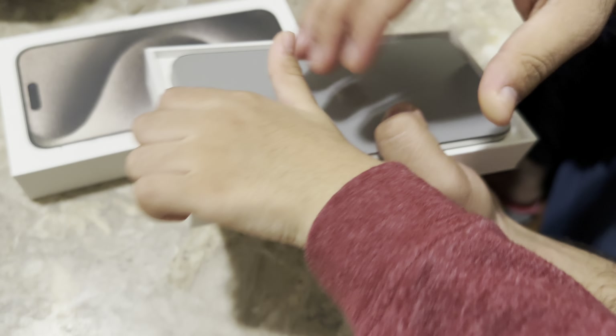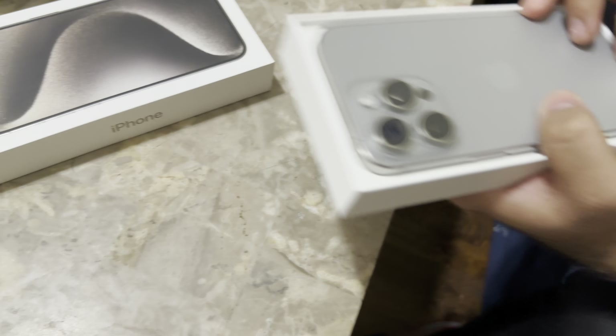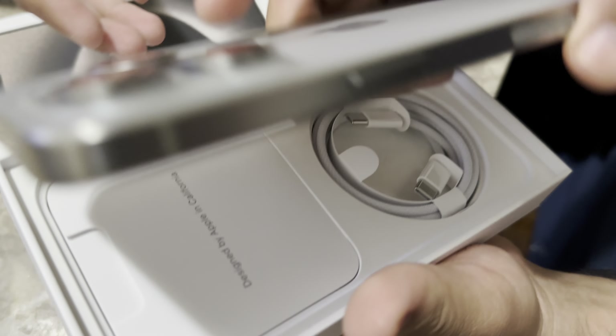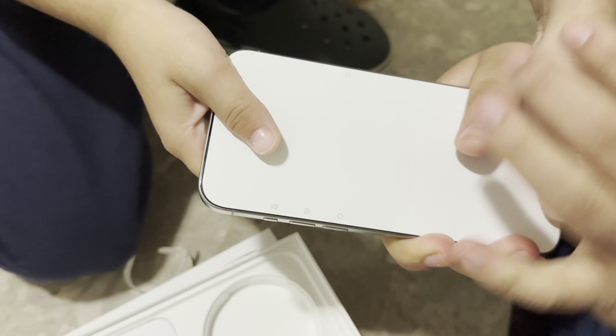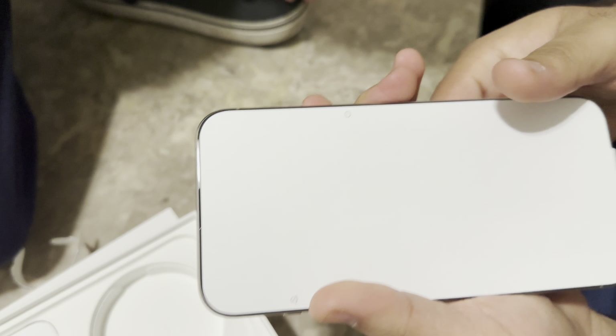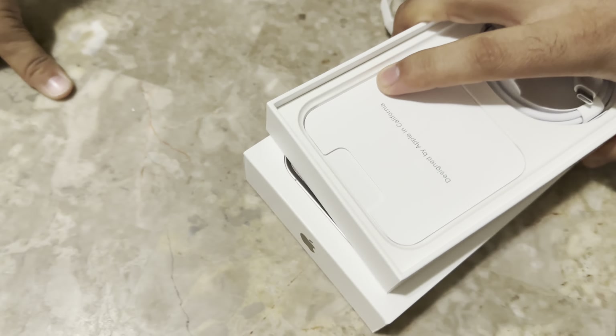You will see this is the natural color — the new one. It's a beautiful color. Everyone likes this color because it's totally new. The other colors they have are blue, silver, and black, but people don't like those as much.